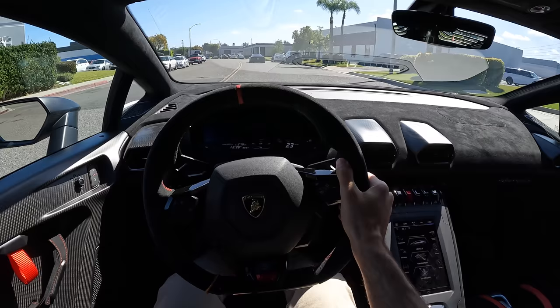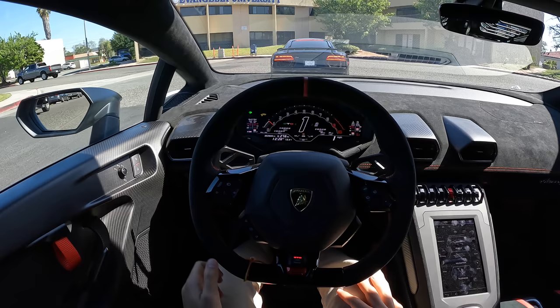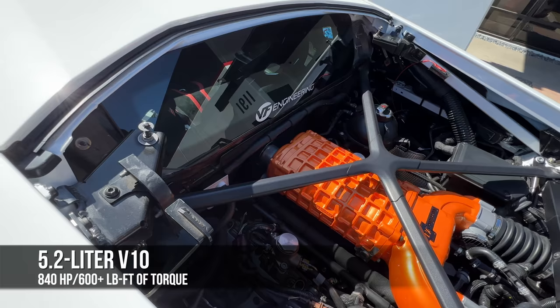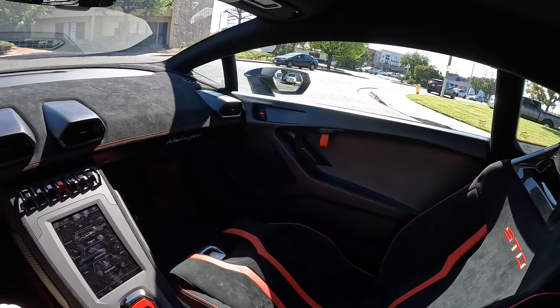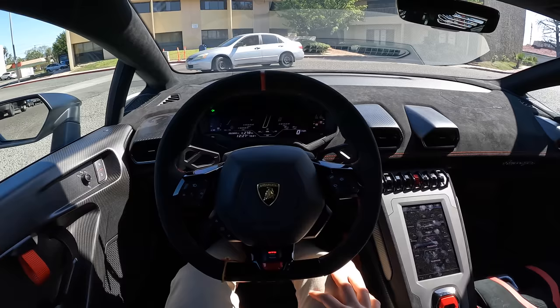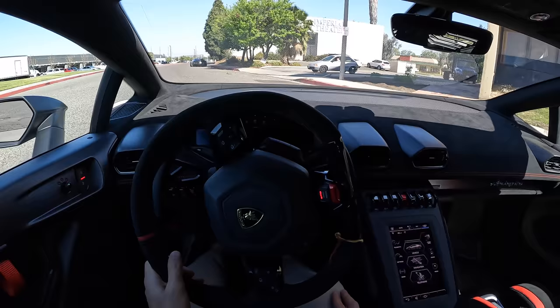So — VF Supercharged Huracan STO. You're taking a car with a 5.2 liter naturally aspirated V10 engine that makes 630 horsepower and raising that to over 800 horsepower. I think Nick said on 91 octane this is making like 830, 840 horsepower. If you're on 93 octane, you can make even more. Now you might think: supercharger, moving up from 630 to 840 — that's a big gain, but it's not massive. Why not go for more? Well, it's only got 6.5 bar of boost, and that is pretty conservative as superchargers go.